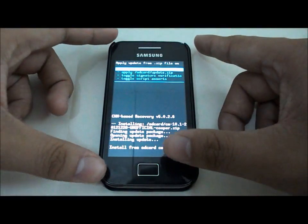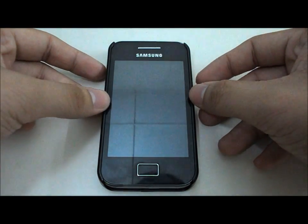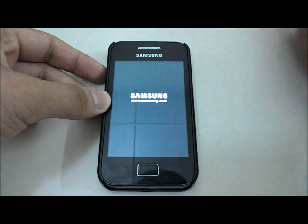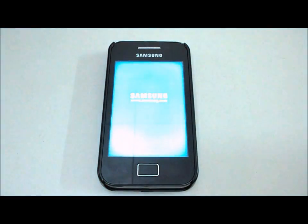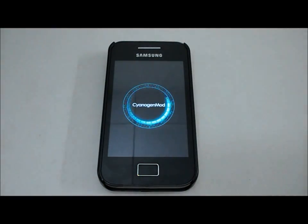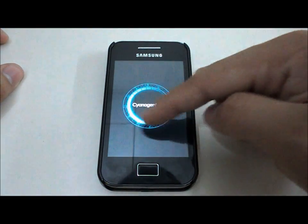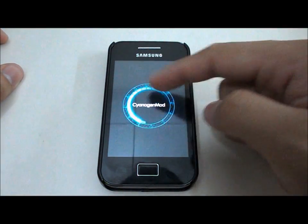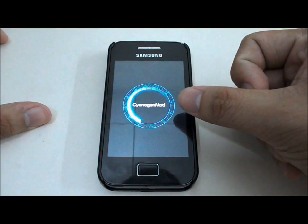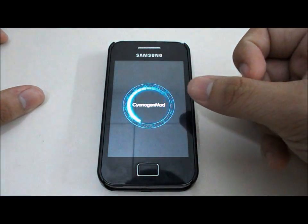It is done. Go back and reboot the system. The first boot will take quite long — about two to three minutes. The CyanogenMod boot animation appears, but I'm going to change this to the Jelly Bean style later because I prefer that one. I'm going to fast-forward through the first boot.